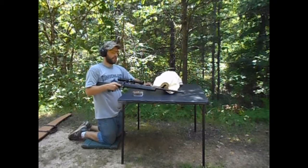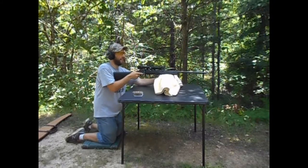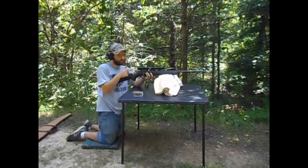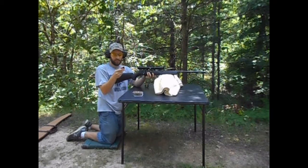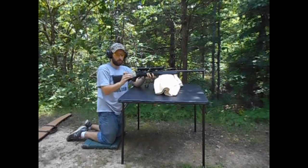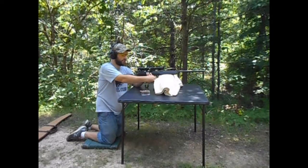Hey guys, Redneck Mini 14 here. I'm gonna sight in my 17 HMR and my 308 today. We're gonna start out at a close distance, just try to get it on paper, and then we'll go further back and sight it in from there. I had some issues with this magazine — it's not holding the rounds. I'll try that out when I get home. But we're shooting Hornady VMAX 17 grain, so that's what we're sighting it in on.